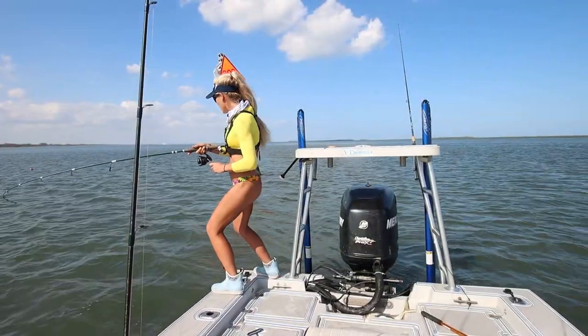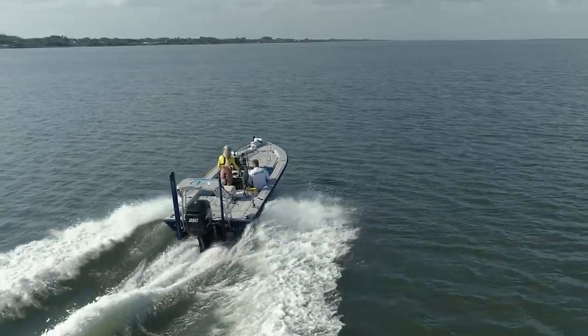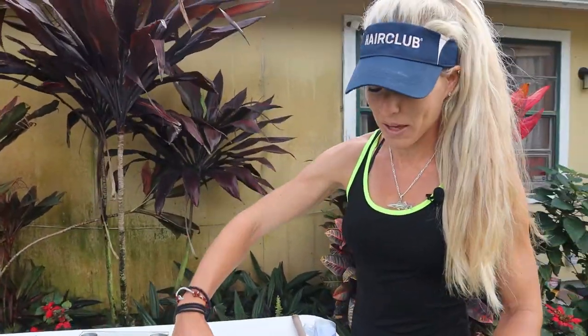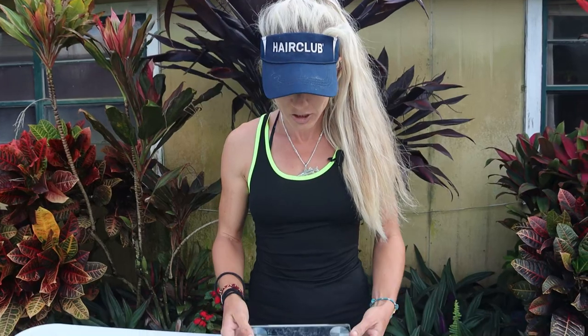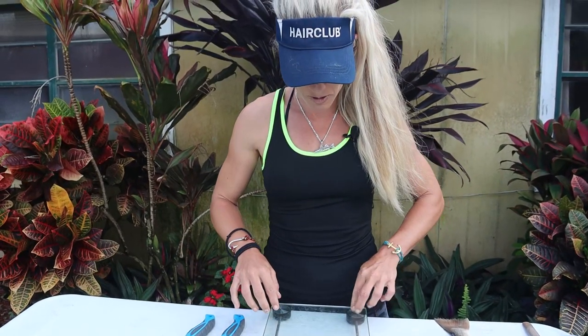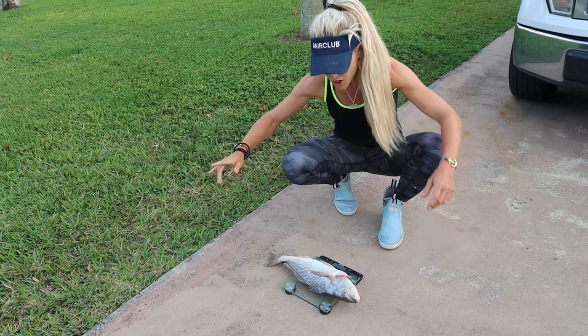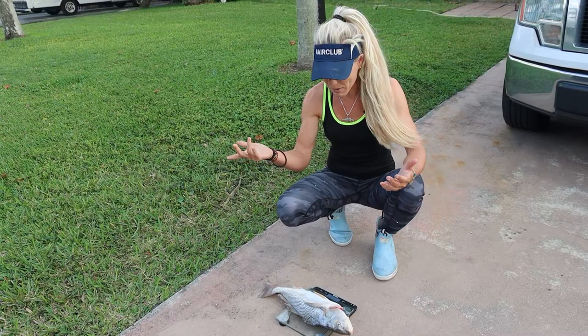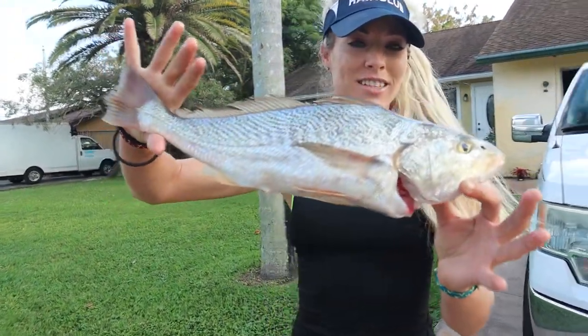We decided to stay in the same exact spot because the croaker bite was on fire, and I just continued to catch croaker after croaker having a blast. The sun started to set and we decided to head home. Back at the house, let's go ahead and weigh the biggest croaker we got. We bled these fish, and we should have kept the blood if we wanted to weigh it for a potential world record. The state record I believe is four pounds fifteen ounces. Using my kitchen scale — it's two pounds two ounces exactly, and probably a few more ounces with the blood in him. So it was probably a two-and-a-half-pound croaker. Personal best — that's a really nice croaker. Let's get to filleting.